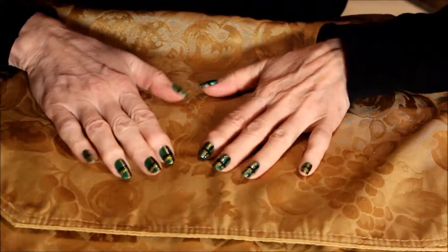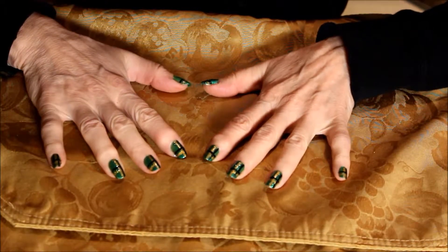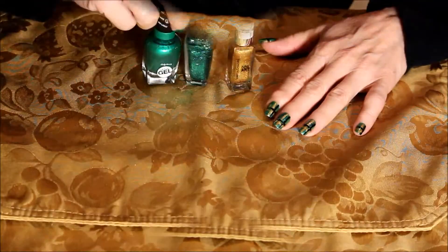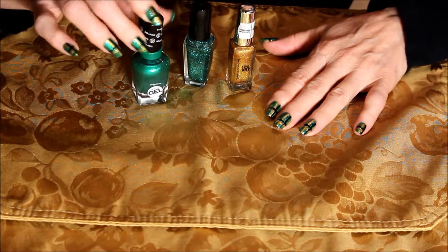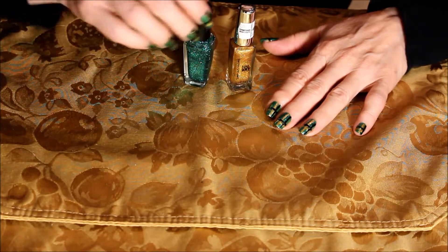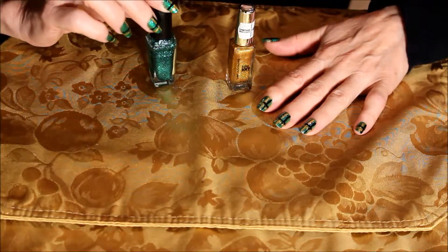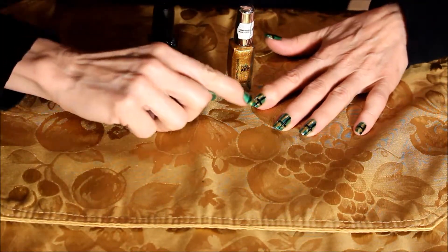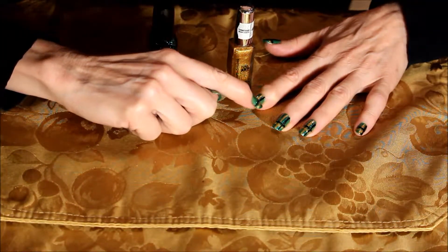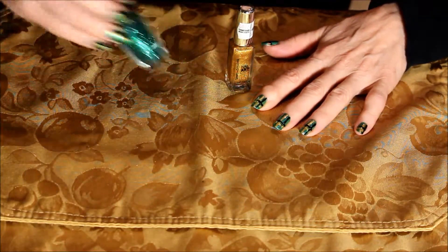Hello and welcome back to Styling Diva. This is part two of our green and gold plaid manicure video. We've already done our double base coat of the Sally Hansen color, so I'll put that one aside. We've already done the sparkle in the first part of the video — what we did was a strip up the middle and a strip about a third of the way down the tip of the nail with the green sparkle.